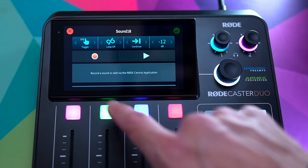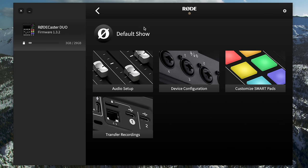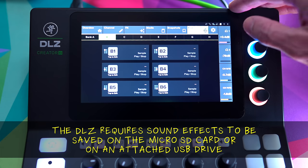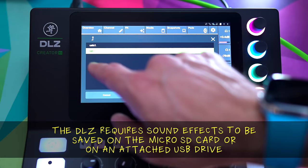Both devices have six physical sound pads and you can do really cool things with them, but setting up the smart pads — especially for sound effects — is so much easier on the RODECaster. You can just use RODE Central: it's a drag-and-drop process, the effects aren't dependent on your memory card, so if you take the card out you don't lose your sound effects. The Mackie is a little trickier when it comes to loading in sound effects. When there's more friction in that workflow, you're less likely to do it — I don't change my DLZ sound pads as often as I do on the RODECaster because it's more of a pain.